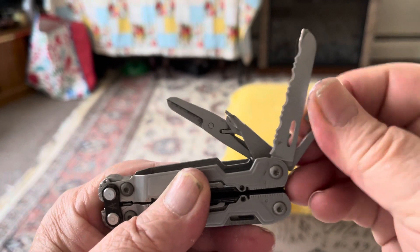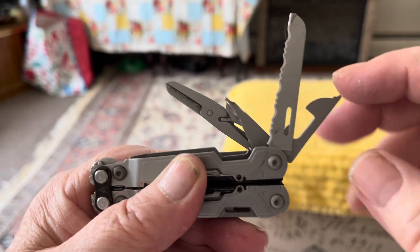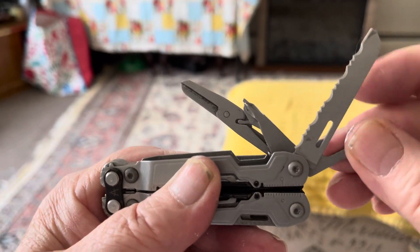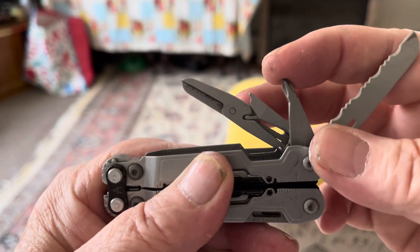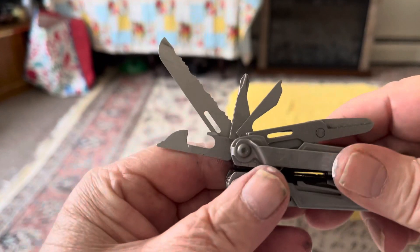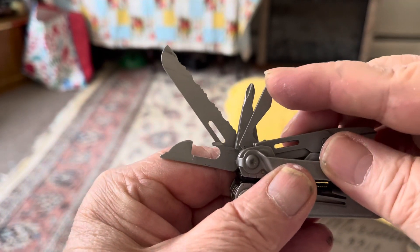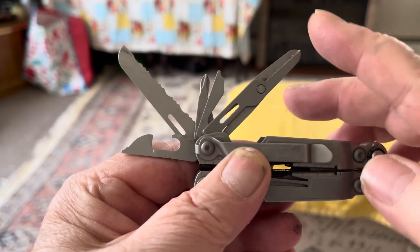This right here is a can opener — I don't suggest using it as that, it's not strong enough to open a can. It's got a Phillips head right here, it's got another bottle opener on this side, got another bottle opener right here, and it's got a pair of scissors that cut very well.